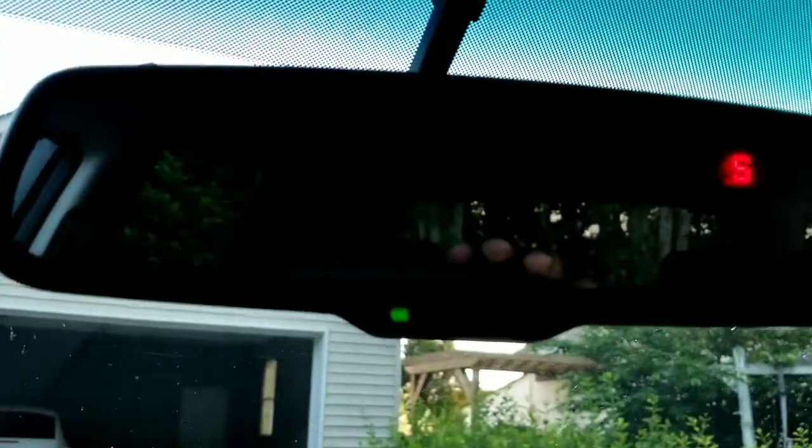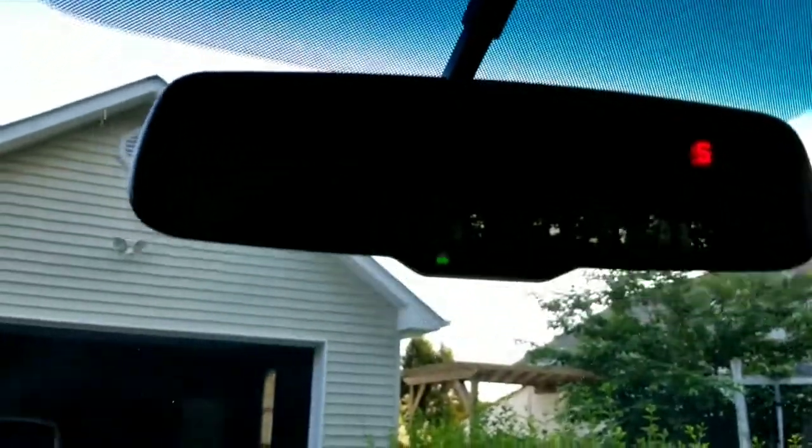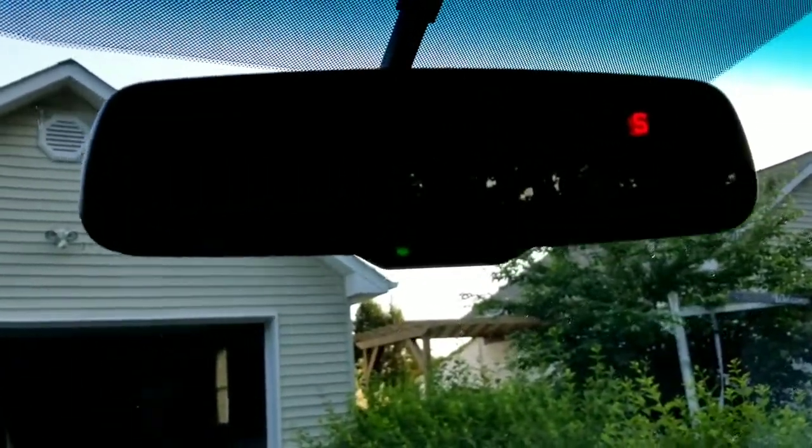This is also an auto-dimming mirror with compass. And I thought this might have a backup camera, but it doesn't. So let's go ahead and check out the back seat.